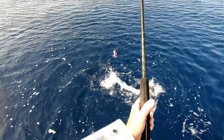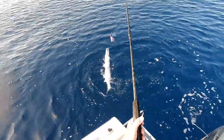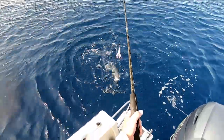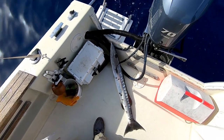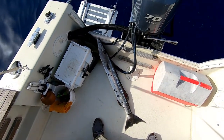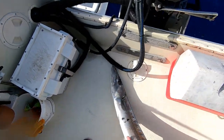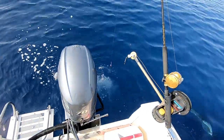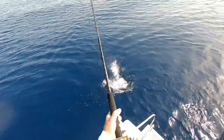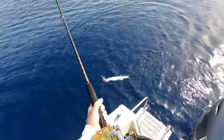Now all I got to do is get that hook out of that sucker's mouth. We should be fine. There's Mr. Teeth, about 10 pounds. Time to put him back in the water - see ya. Another cuda.